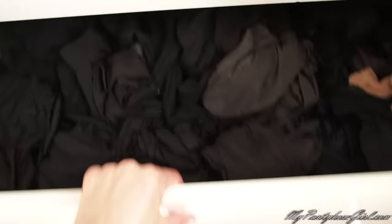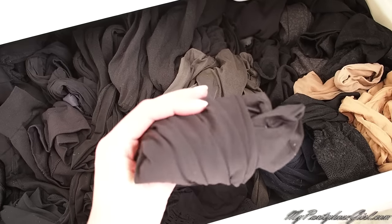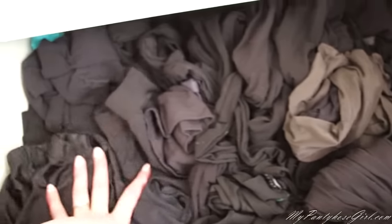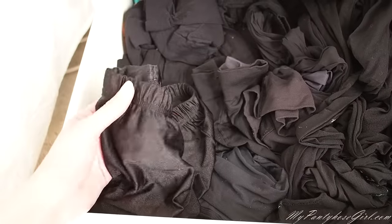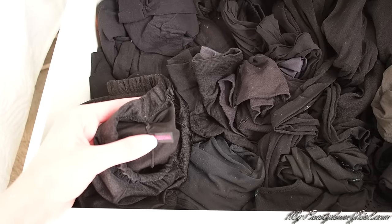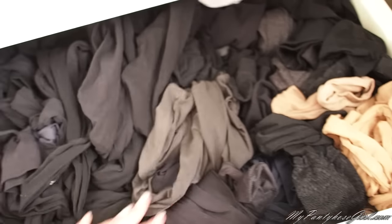In the next drawer I keep some dark tights. I usually keep my tights rolled like this — I think it's pretty easy to find them — but sometimes when I'm looking for them in the morning they are a bit messy. These are one of my favorites, they are called Zedonia, and I like when a company keeps its logo. They are very beautiful; I got them in Spain for something like 10 euros.